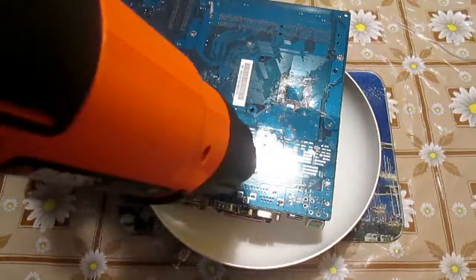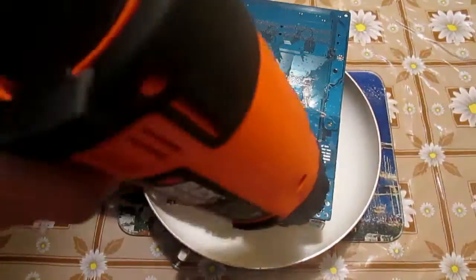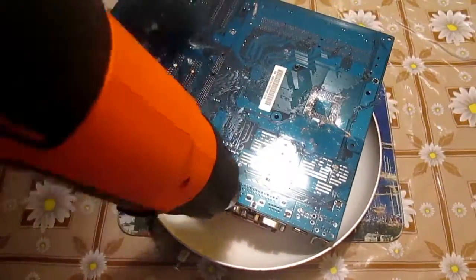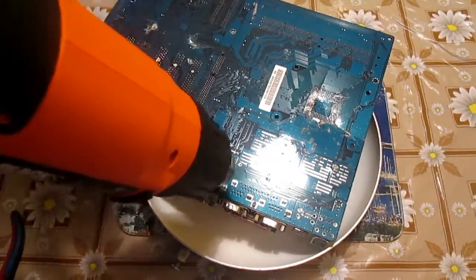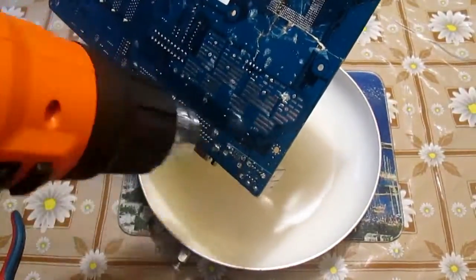It is a good idea to preheat the whole motherboard, or at least the places you want to desolder. But indeed it is only about practice, practice, and practice. Some parts come out easily, some are harder to desolder.